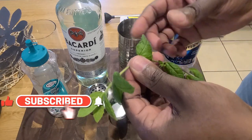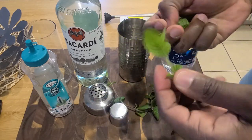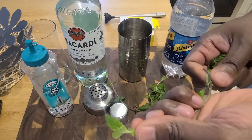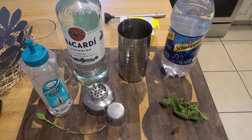Then we're gonna go ahead and add in our mint. It doesn't get any fresher — I just snipped this off of my herb garden and I'm so super excited to use it. I've been sitting on this for a while, wanted to add something new to the channel. I do more than just cook in the kitchen — I drink.